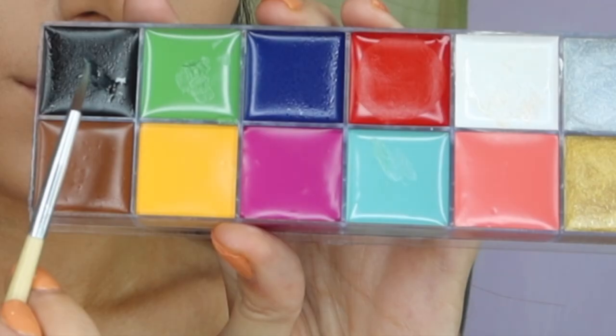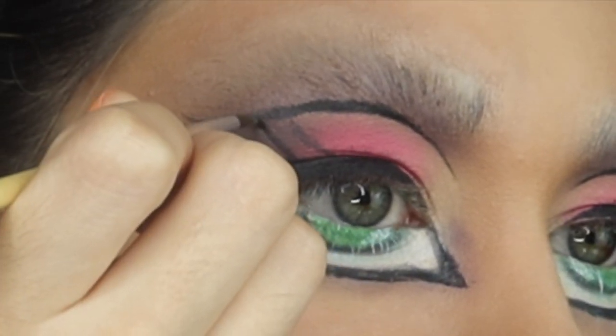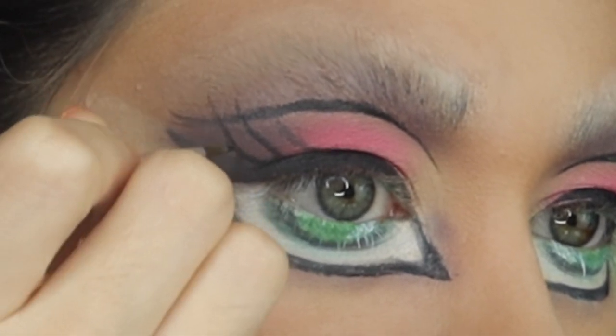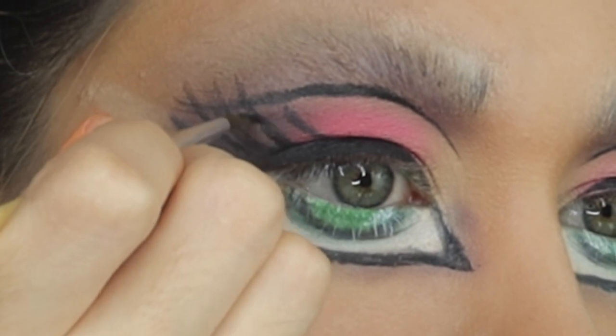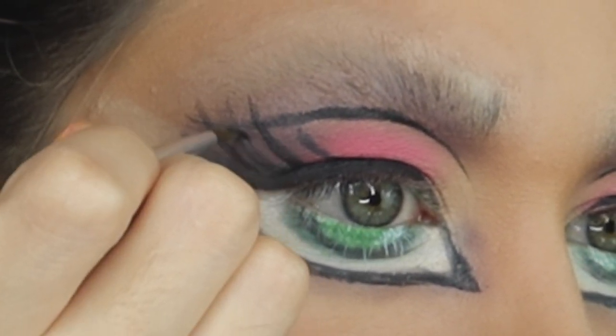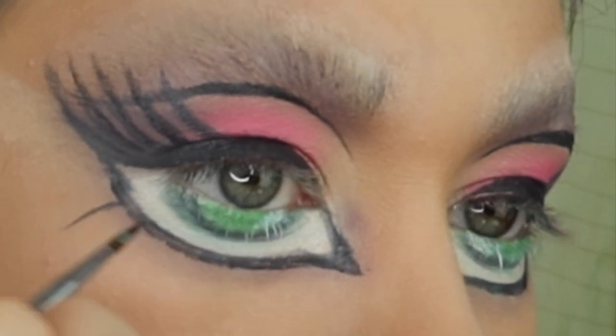I'm now using the black paint to draw on Bratz eyelashes. I started off by drawing thin lines where I wanted the lashes to be, then gradually made them thicker in the form of the Bratz doll eyelashes. I then do the same with the lower lashes.